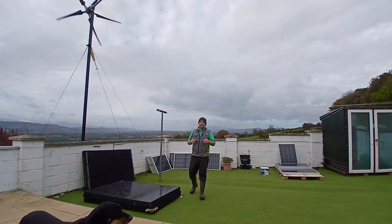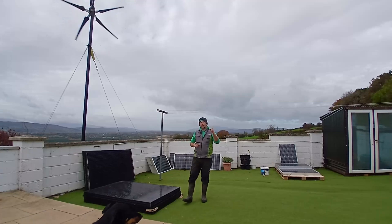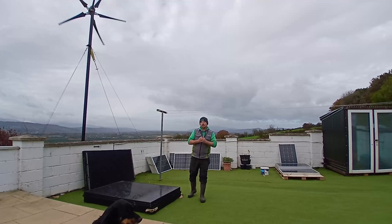Hey guys, welcome back to a cold and windy part two of the upgrades to our off-grid power system. In the last video we replaced the old p-type panels on the roof with the n-type ones, and this time we're doing the same for the ground mount and building a new ground mount to go with it.